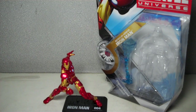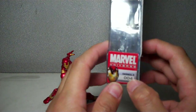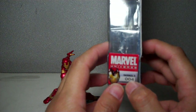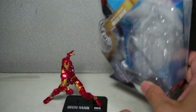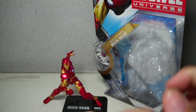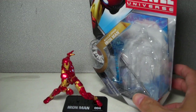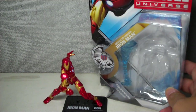This is Marvel Universe Modular Armor Iron Man. The figure is part of the 2011 Marvel Universe brand new set of figures — Marvel Universe Series 3, figure 004. It is actually wave 12 overall of the entire Marvel Universe toy line, but wave 1 of the new and improved look of the Marvel Universe.